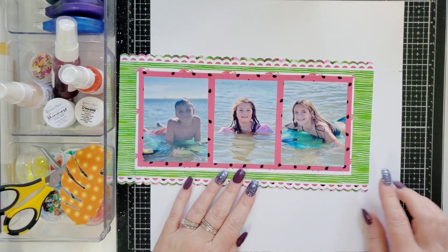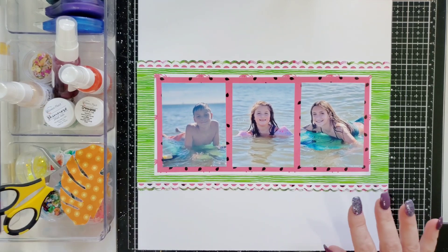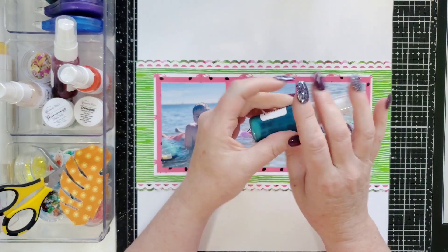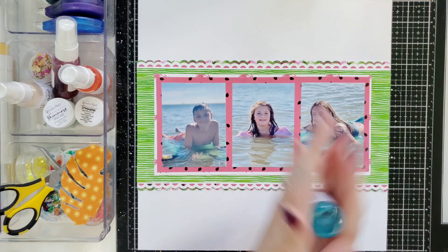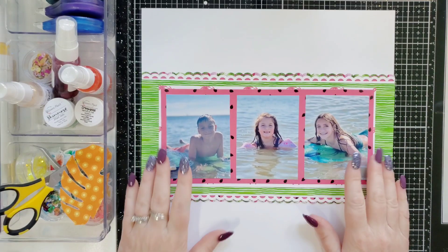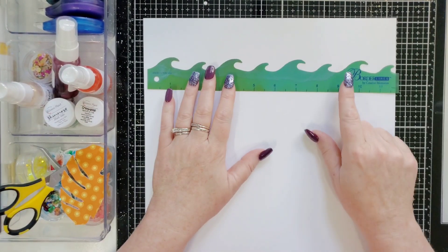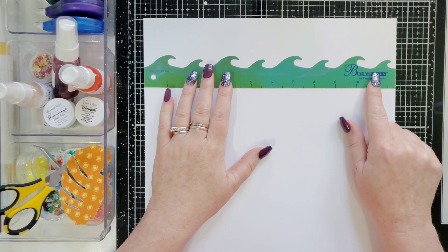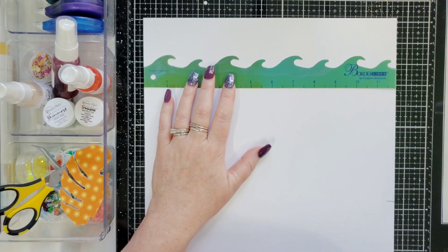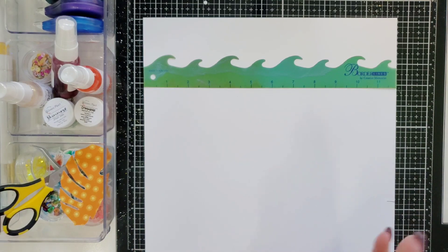I drew some lines where I wanted this to go because I'm going to come in with Love Ocean number 9, part of the August Kits. I'm going to stencil in some waves. This is an ancient border ruler from Creative Memories. I must have had this thing in my stash for the past 20 years. I'm going to put waves down here and up here.